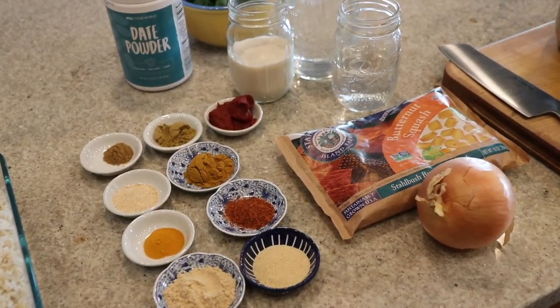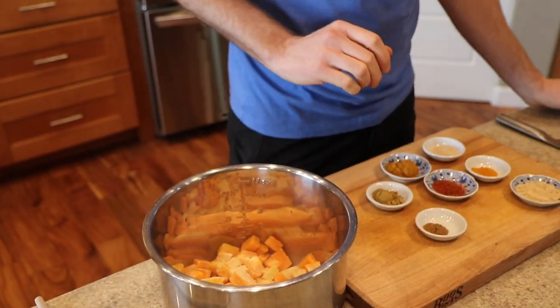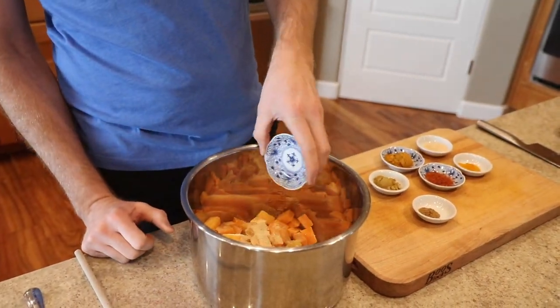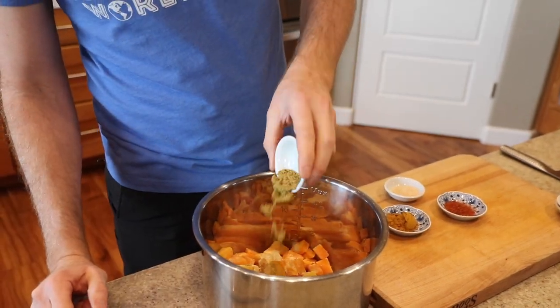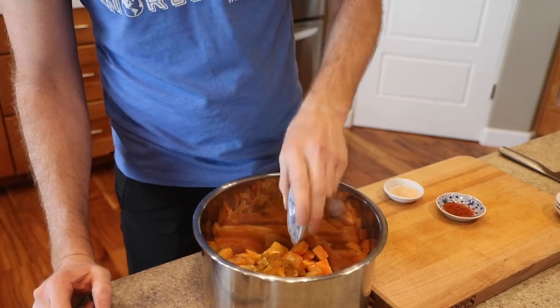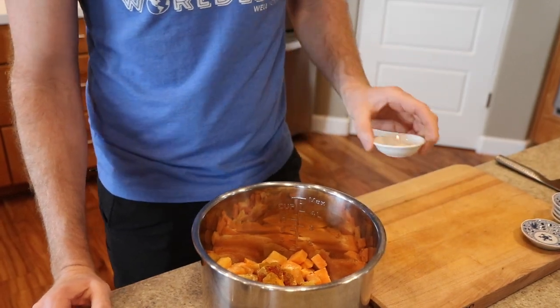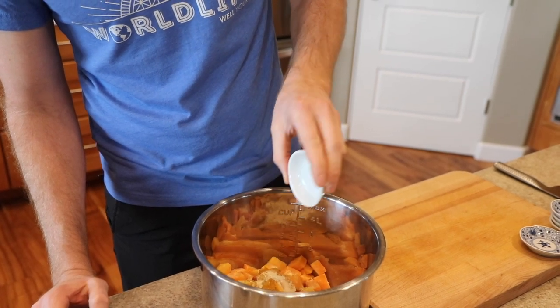There are quite a few spices going in here. First up, some ground garlic — garlic powder or granulated garlic, no big deal. Then we've got ginger powder, cumin, a little turmeric, coriander powder, and curry powder — just your favorite curry blend. I've also got some Indian chili powder; you don't have to add that if you don't want it spicy.